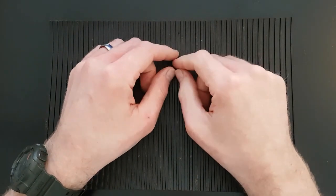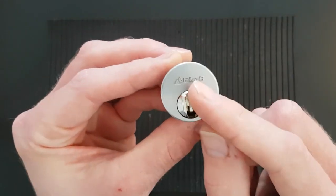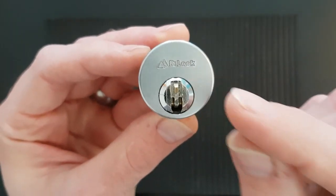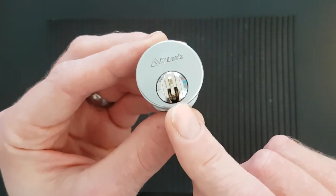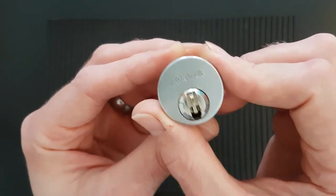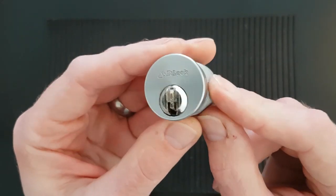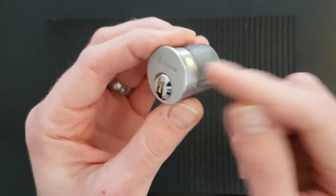Hello and welcome back, this is DMACC. Today I'm going to do a little video on this Bi-Lock mortise cylinder, which is an Australian lock. It's a high security lock and they're pretty rare over here in England, but fortunately Dan off of Facebook contacted me last week to say that some had popped up on eBay.